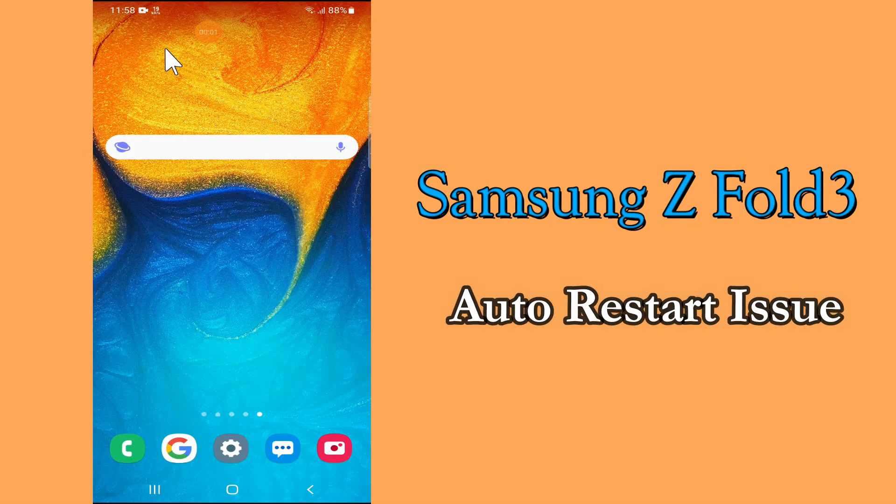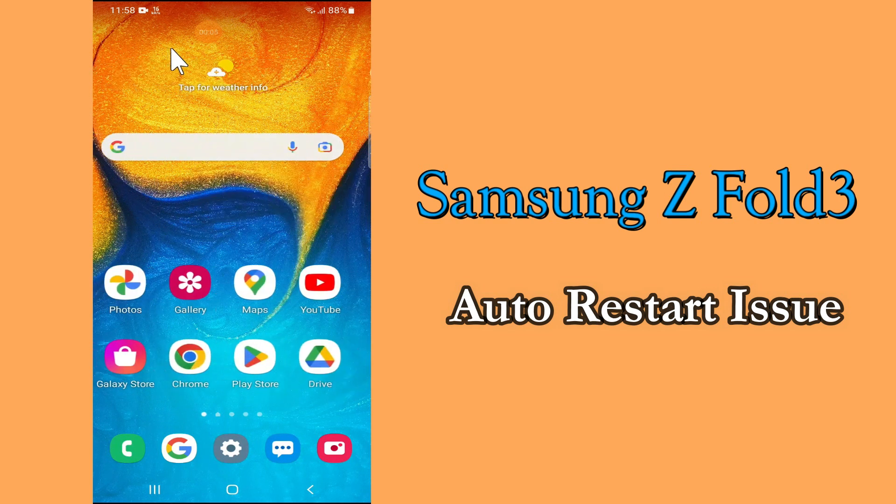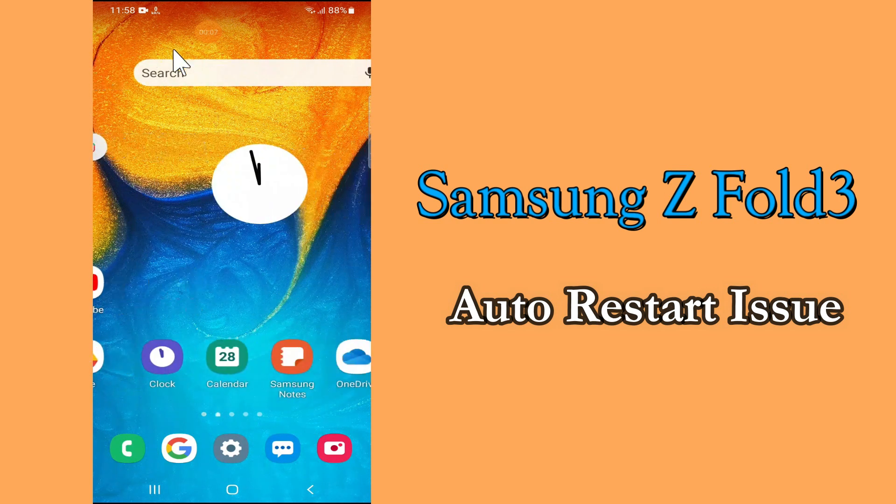Hello everyone, hope you're doing great. Welcome to my YouTube channel. In today's video, I'll be talking about the automatically restart problem in your device, Samsung Z Fold 3.